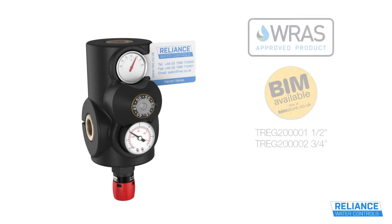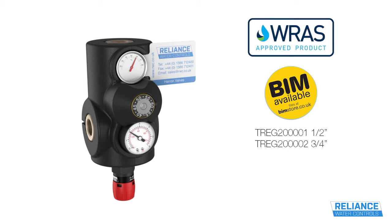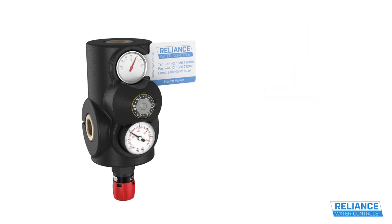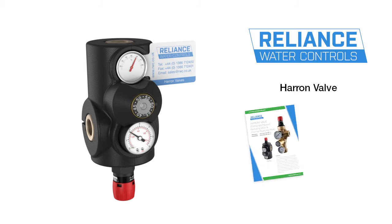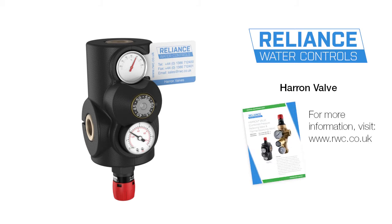The Haran Valve is WRAS approved and BIM is available at bimstore.co.uk. The Haran Valve from Reliance Water Controls — for more information, visit our website.